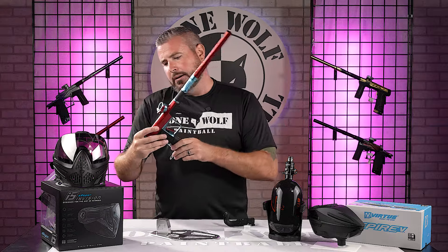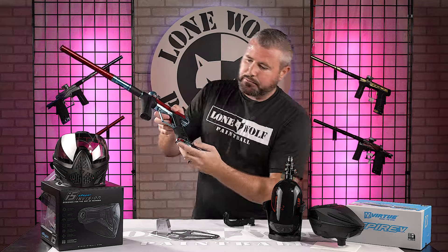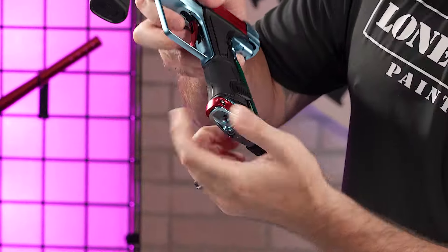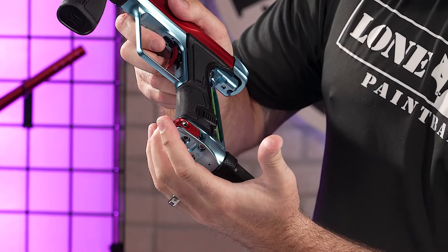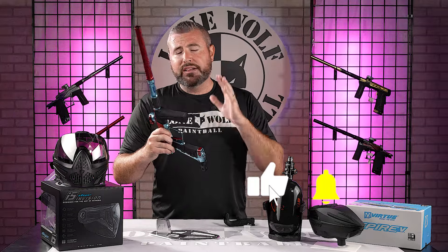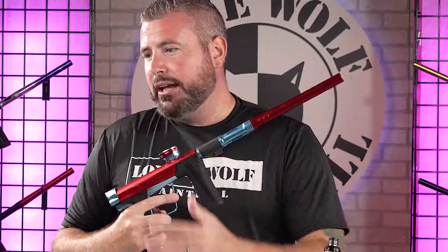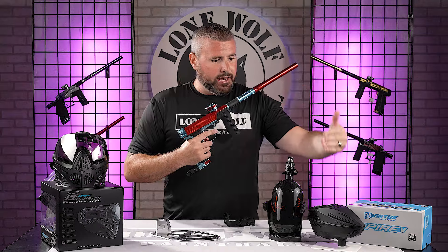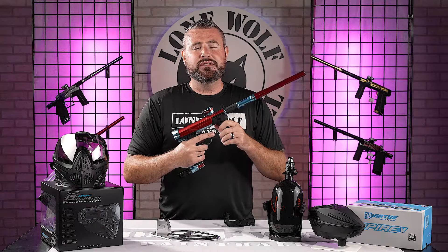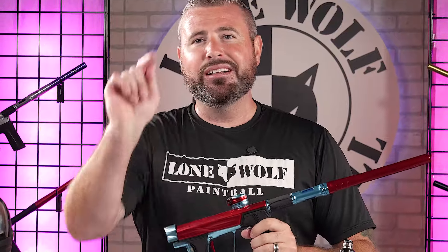The solenoid flow restrictor is now hidden up in this area instead of being on the outside of the grip frame where it was easily visible — they did a great job hiding that. You've also got the Pops ASA down below to engage and disengage your air. For anything else about the brand new PE GOR5, there's a full unboxing and review in the other video. Price point for the entire package — one of the best goggles on the market, tank, Virtue Spire 5, and the GOR5 — is $2,250.